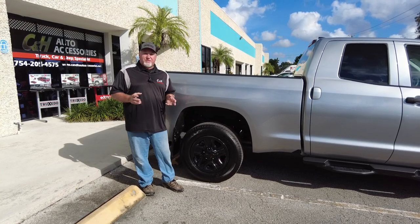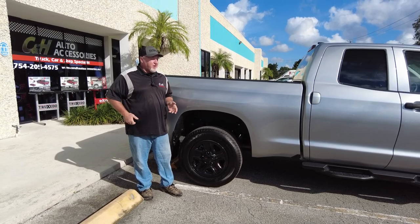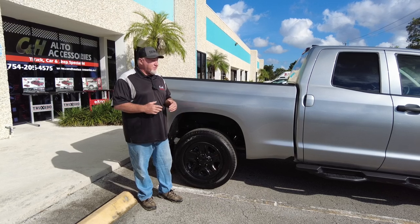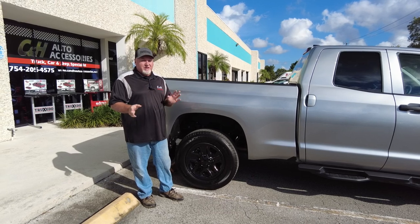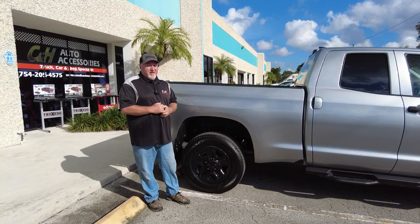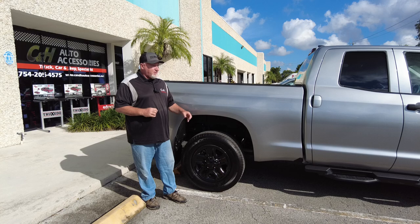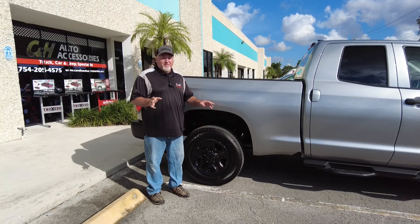Do they make wheel skins for every vehicle? They do not. Generally they're not going to make as many for cars — for example, they're not going to make as many wheel skins for Mazdas. Wheel skins are mostly for trucks, but they do make them for cars and a lot of SUVs. Keep that in mind. Also, the older the vehicle, the more difficult it is to find a wheel skin for it. The black ones are only for newer models — they just came out with these a few years ago, maybe five or six years ago. If you have a vehicle older than that, the chance of finding a black skin is less.